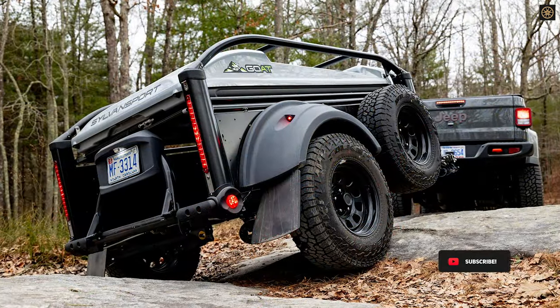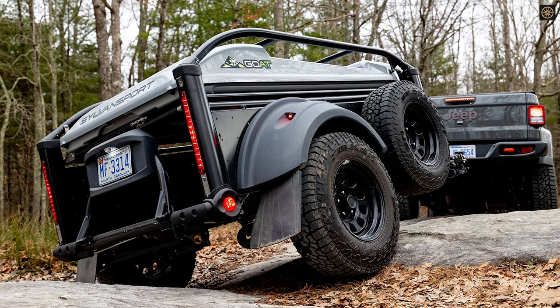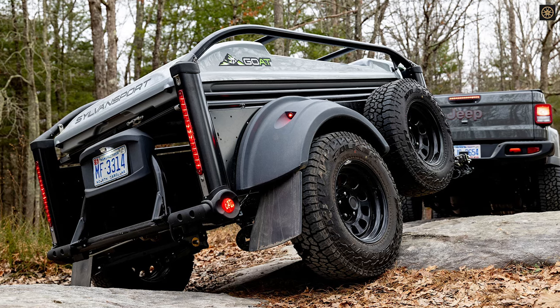The GOAT features an axle-less suspension system, 18 inches of ground clearance, a 42-degree departure angle, and all-terrain tires.